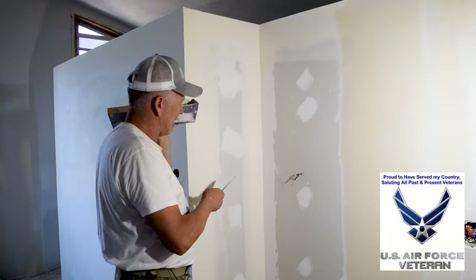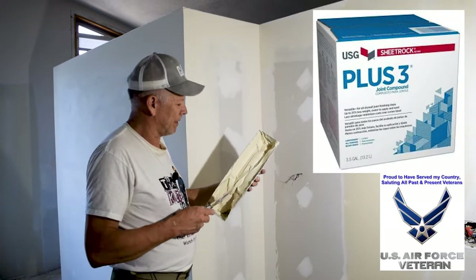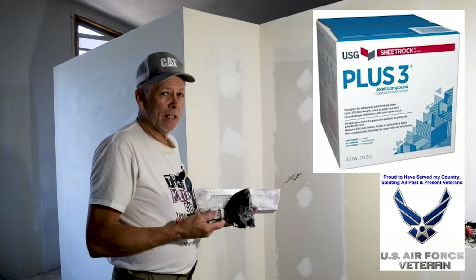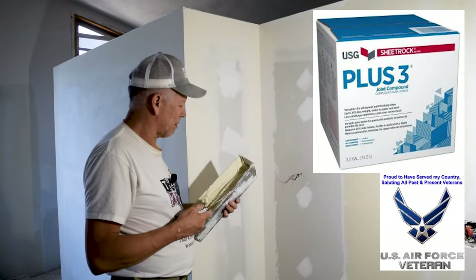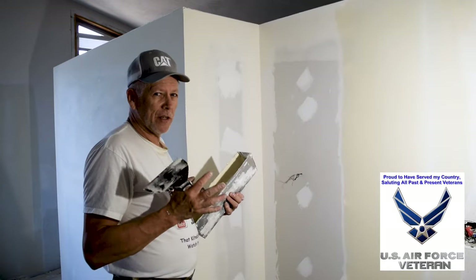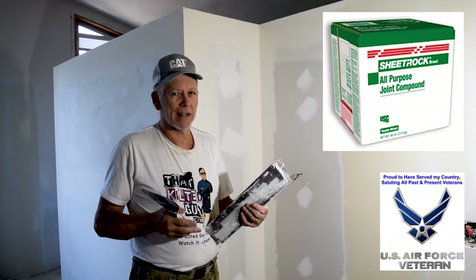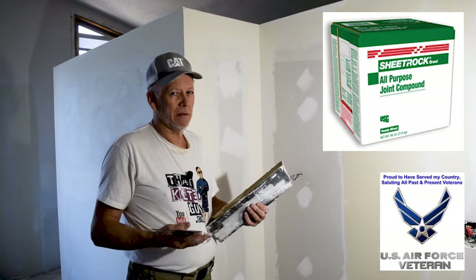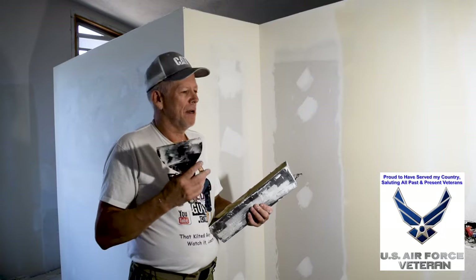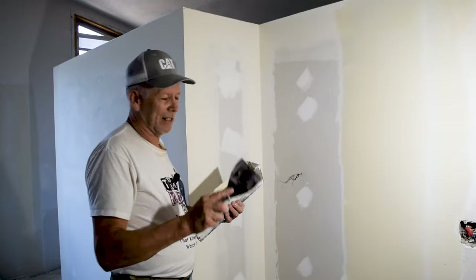I like to use USG Plus Three lightweight mud — it's really easy to sand and feels good. But most any lightweight mud will work. I recommend you don't use the green label all-purpose; that's a harder mud to sand and really isn't meant for top coating. It will work because it's all-purpose, but it's best for taping.